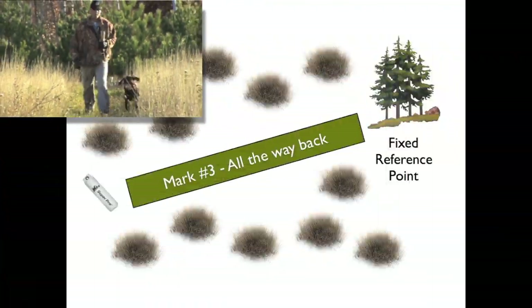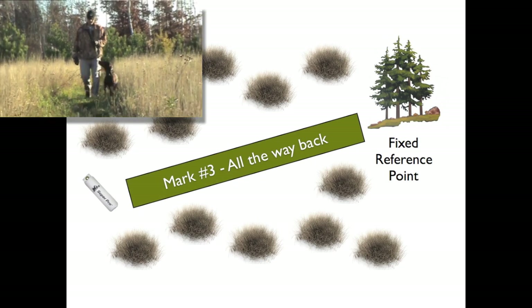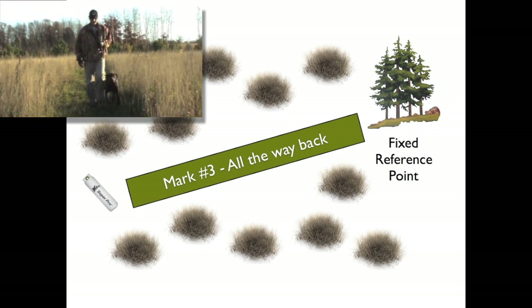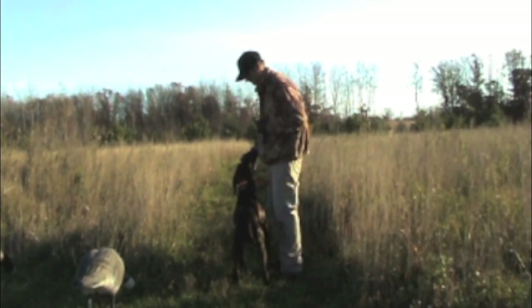What we basically did there is did a one-third, two-thirds, and three-thirds — just extended our distance. A nice, easy trail we've got here keeps his lines straight. Once we get good at this, we'll leave these trails and we'll start sending them across different types of cover.